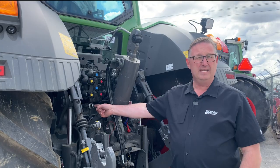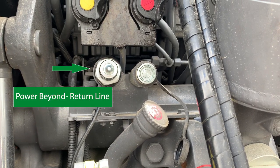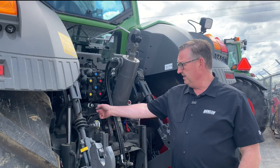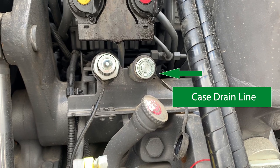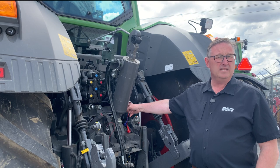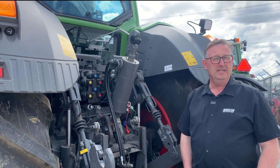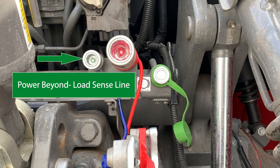The first one I'm going to point out here is the return line for your power beyond. The next one is your case drain line — some tractors have a case drain line, some of them don't. The next one is the load sense line for the power beyond, so that's the one that tells the hydraulic pump how much flow to give.